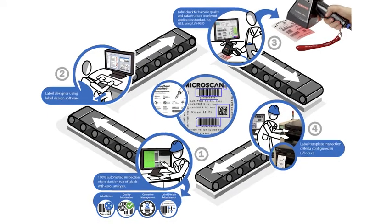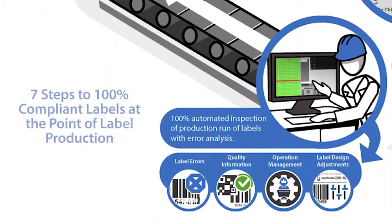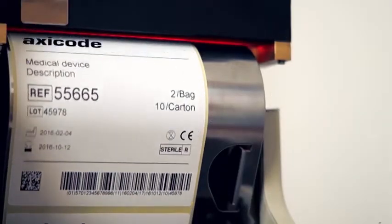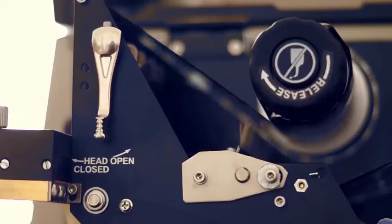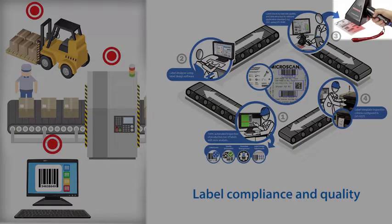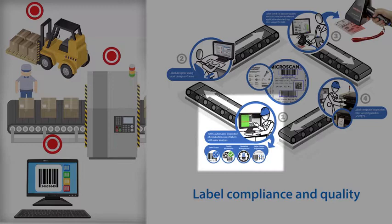In this video, we'll show you seven steps that will help you ensure that 100% of your labels are compliant with regulations and quality requirements at the point of label production. The V275 thermal printer label inspection system provides both quality inspection and barcode verification with integration into popular industrial thermal transfer printers. Labels are inspected as they're printed with no slowdown in the label printing operation unless a defective label is found. Inline inspection is an integral part of a label compliance and quality approach which includes label design software, offline barcode verification, and 100% label quality checks.